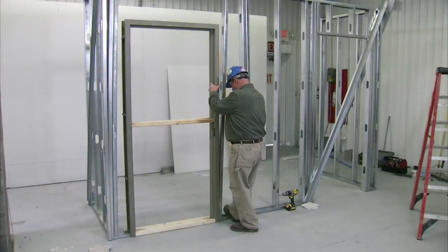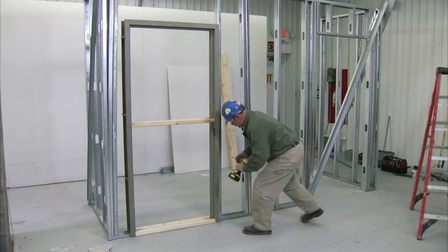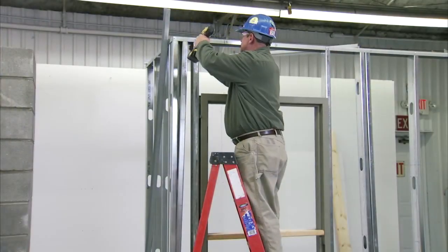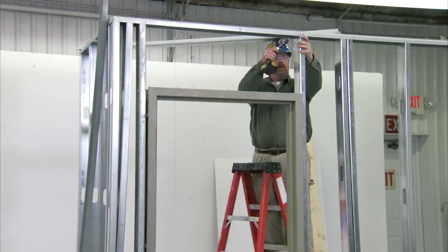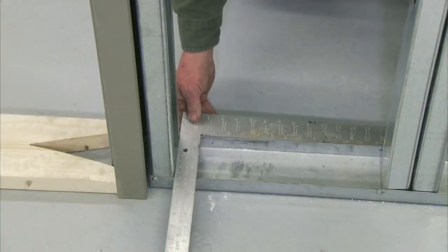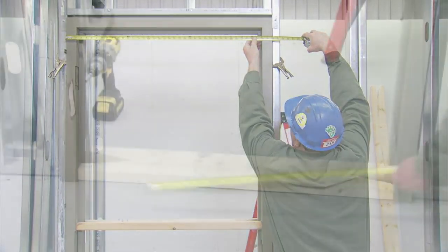Now move the studding in place and begin screwing the studs to the track at the bottom, installing screws on each side of the stud. Once the base of the stud is anchored, proceed with securing the studs against each jam to the top steel stud plate, then install screws on both sides of the stud. Next, install the header above the frame. The stud should be perpendicular to the steel stud track. The dimension between the jams should be the same at the top and bottom of the frame.